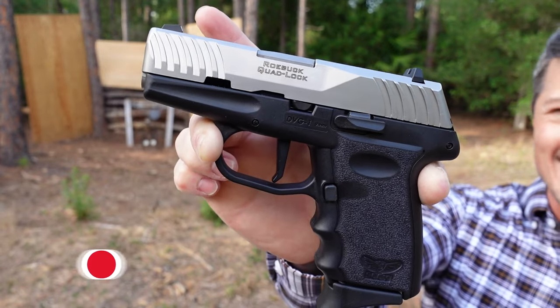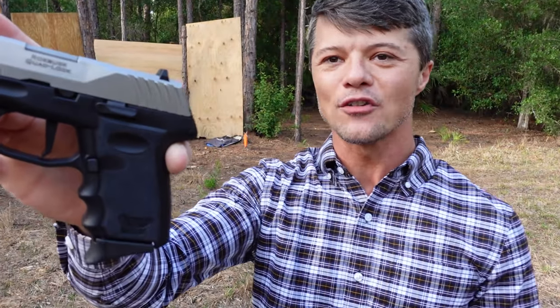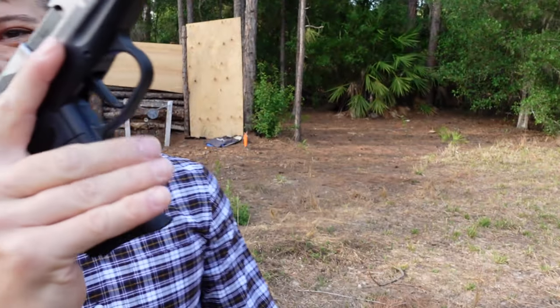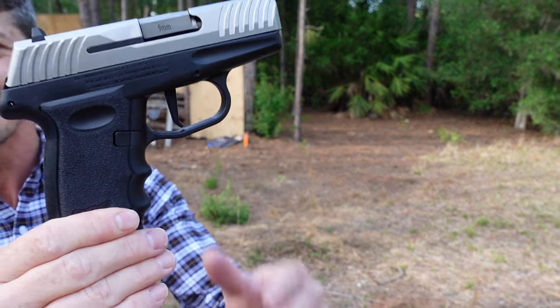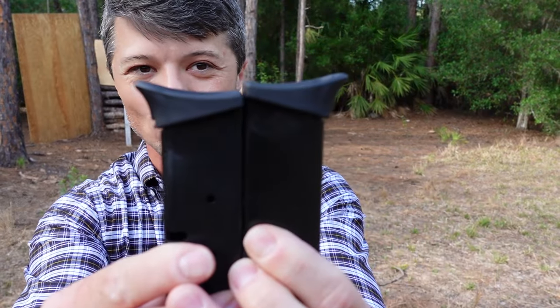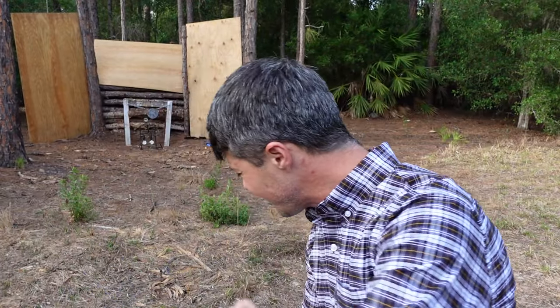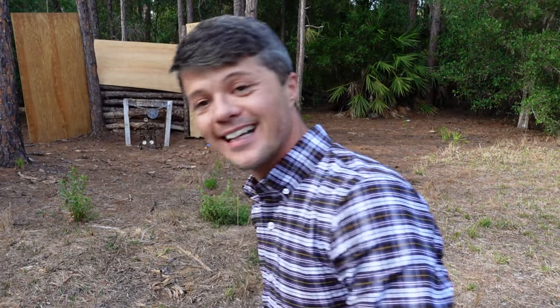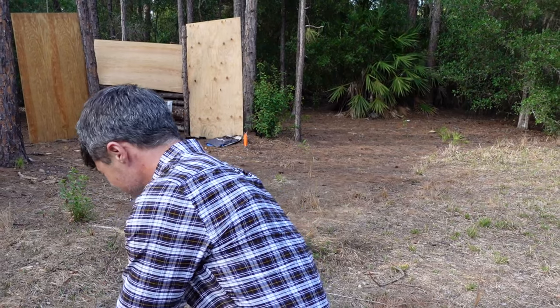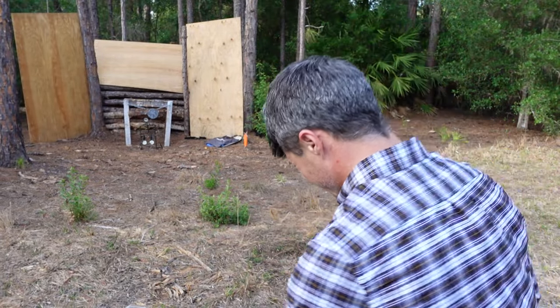This is the DVG-1. Check this out: 3.1-inch barrel chambered in 9mm, 10+1 capacity. It comes with two magazines, and as you can see, both of them already come with the pinky extension installed, which I do like. But you do also get flat base plates for your magazines if you want to go as low profile as possible.